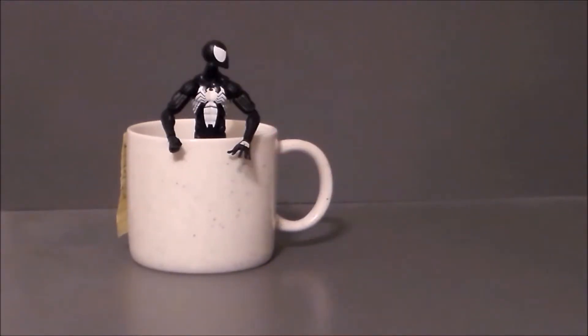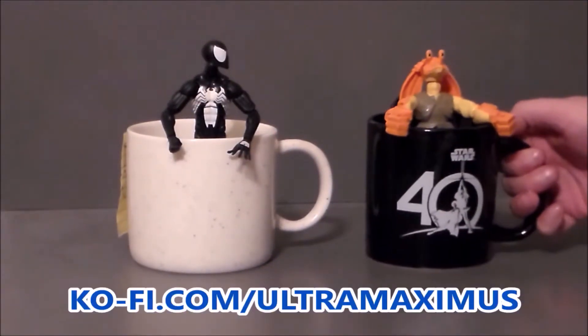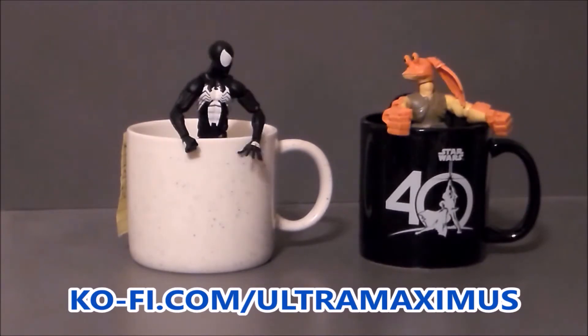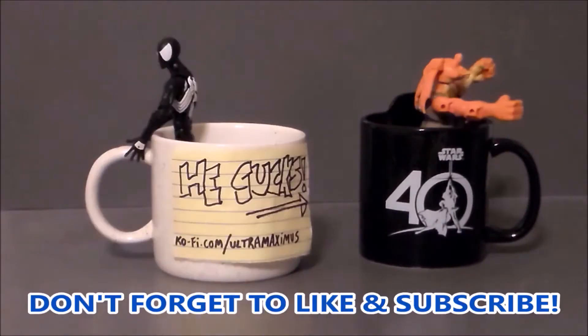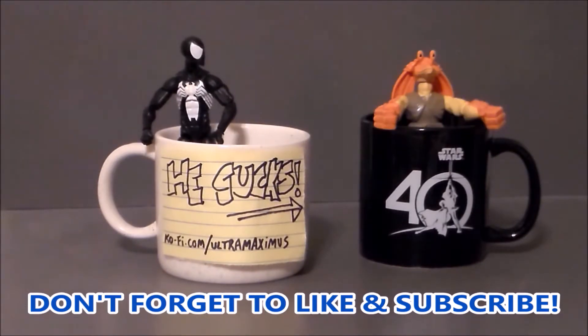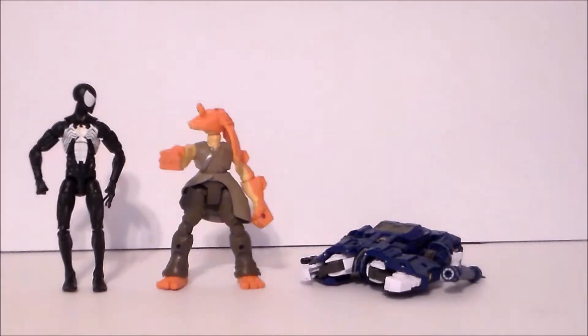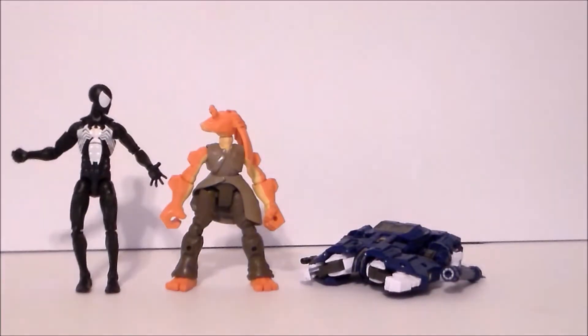Hey guys, Ultra Maximus here. Like my videos and please consider buying me a coffee — thank you so much for the support, it helps me continue making content that you enjoy.